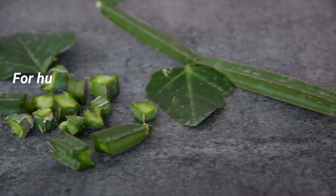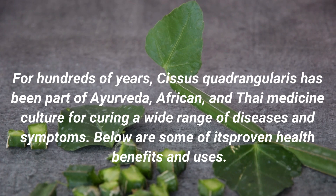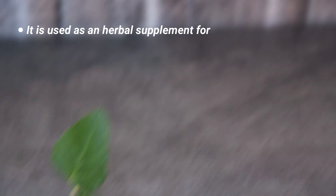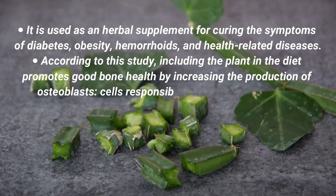Health Benefits and Medicinal Uses: For hundreds of years, Cissus quadrangularis has been part of Ayurveda, African, and Thai medical culture by curing a wide range of diseases and symptoms. Below are some of its proven health benefits and uses. It is used as an herbal supplement for curing the symptoms of diabetes, obesity, hemorrhoids, and other health-related diseases.